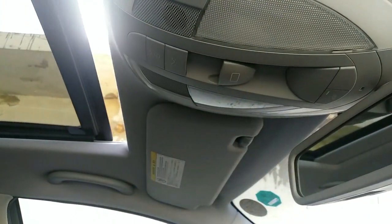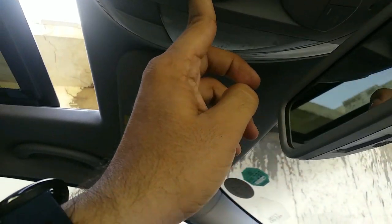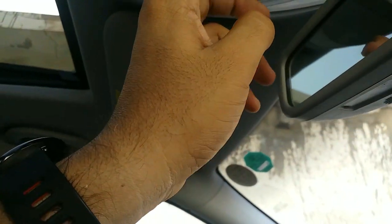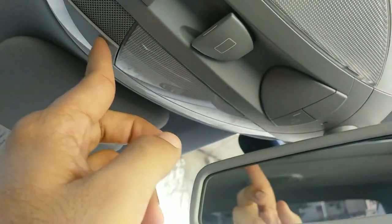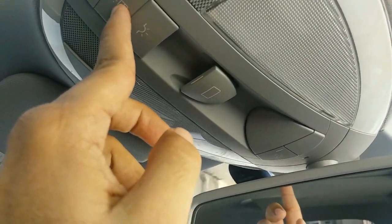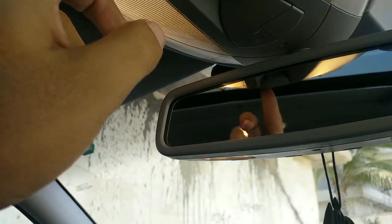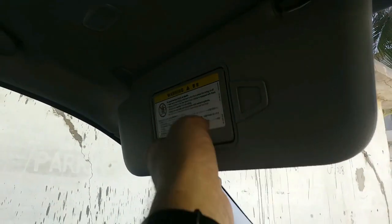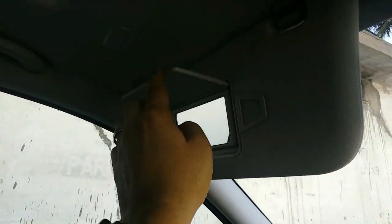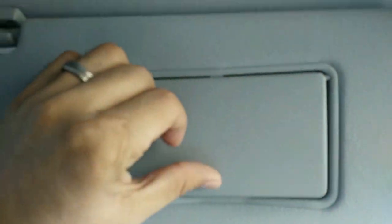You press it like this and it opens in a pop-up position, and you do this and it opens further. You have both lights up here — though I think the lights may not be working right now. Otherwise these are all the different light options and buttons for those. One vanity mirror with an automated light, and so is the other one.